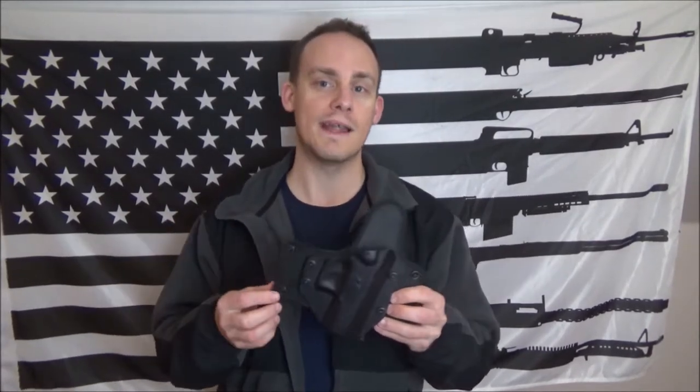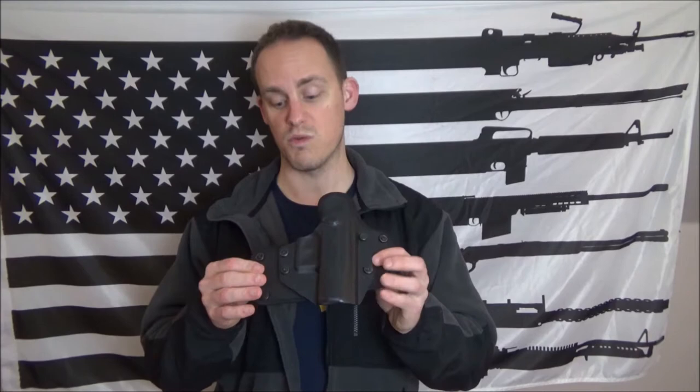They do have one called the outside-the-waistband holster that's basically completely leather and Kydex. But this one's a bit different, a little more involved, and I think a little more versatile. Let's get over to the table after I roll some footage of me using this thing.